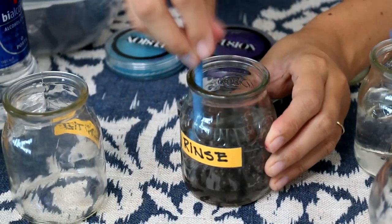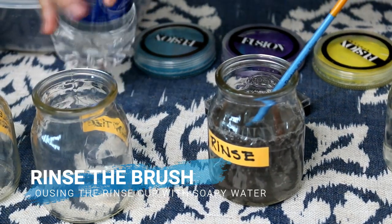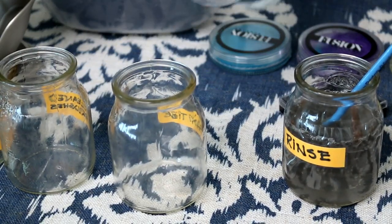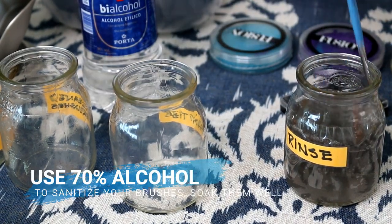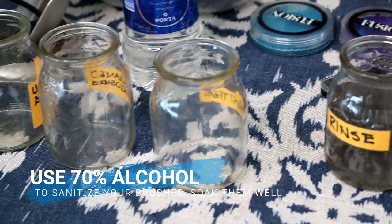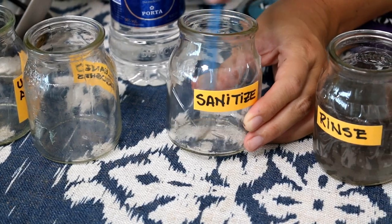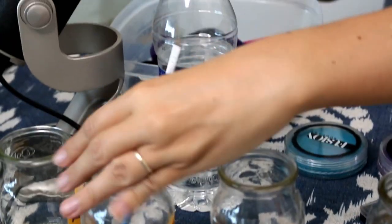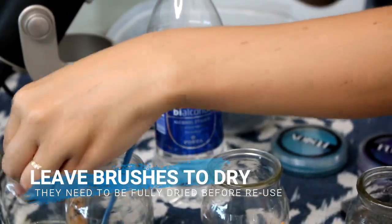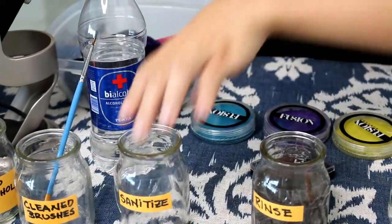Now I'm going to rinse the brush in the rinsing jar — get out as much paint as you possibly can. The Lush brush will help get all the paint out, and then we're going to sanitize just in case there are any germs on the brush. Squirt a little bit of alcohol in your jar and really rub it in so it gets deep inside the bristles so not a single germ is left. Now leave your brush to dry — make sure they're thoroughly dry before using them again. Once you have a collection of dry brushes, move them back into your clean brush area.